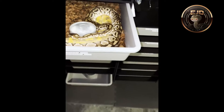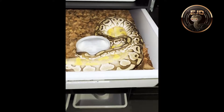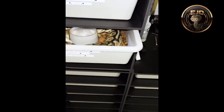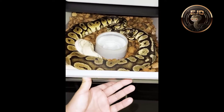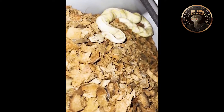Right here I have a Lesser male paired up to a Yellow Belly Enchi Lesser female. Then right here I have a Yellow Belly Pastel paired up to a Highway. Then up here I have a Banana Vanilla 100% Sunset.